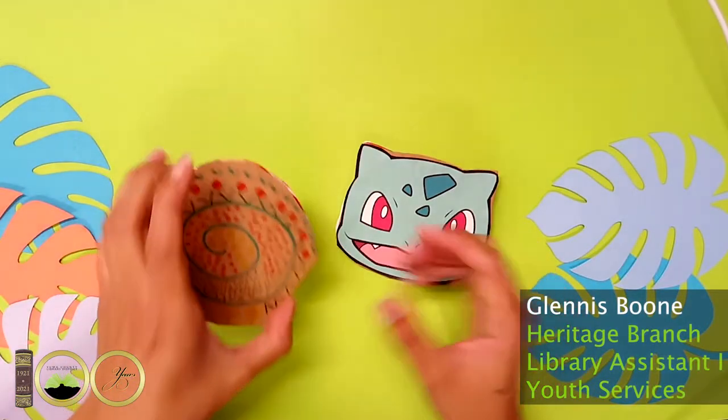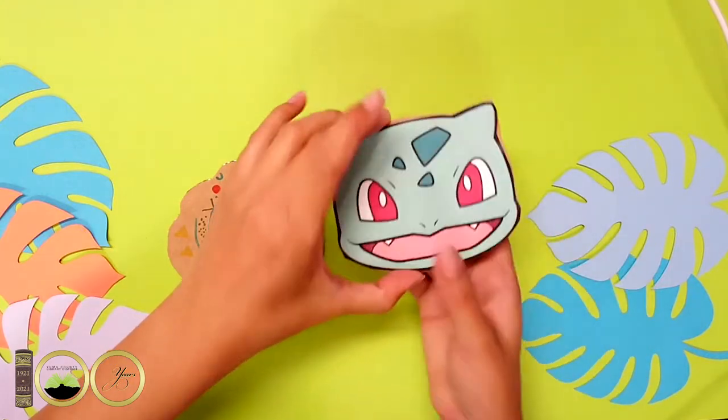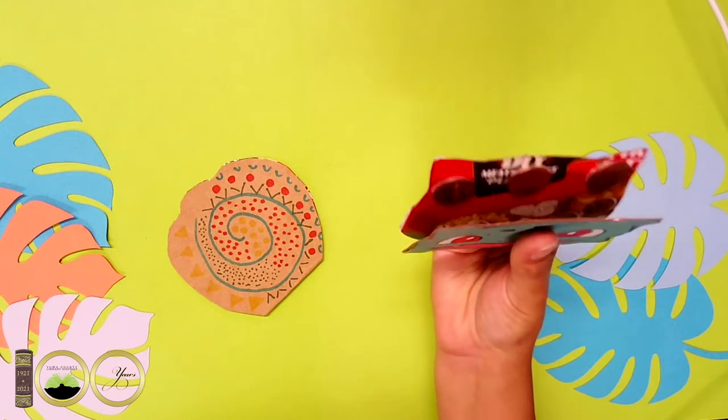Hi everyone! Today I'm going to show you how to make a castanet. A castanet is a type of percussion instrument that is especially used by dancers. So after you get done making your craft, you can make some music and do some dancing.